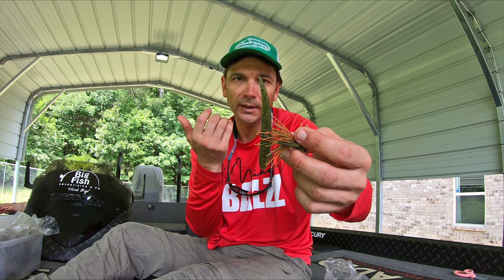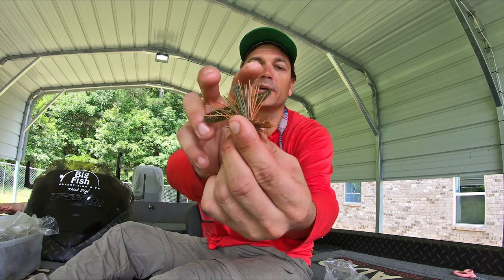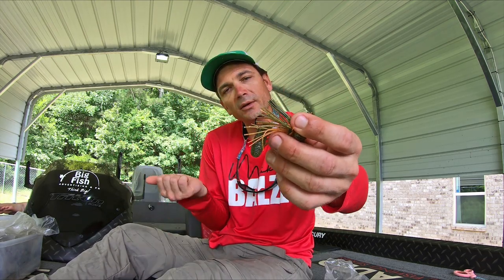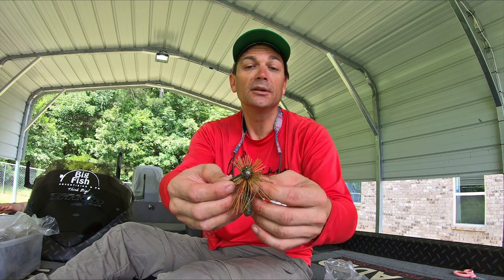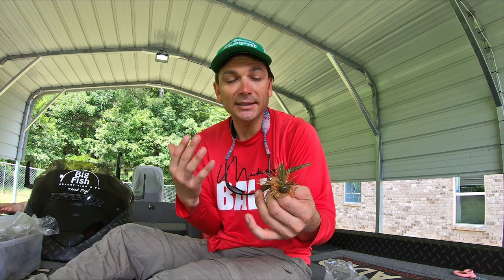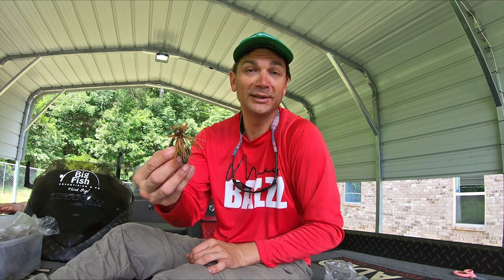I've caught a bunch of fish on the ledges on Guntersville and Pickwick on this — it shows them something different. It slows down your presentation; instead of big flappers creating water displacement, this creates subtle drag — just a pushing kind of water displacement — and it slows down as you drag the bait due to friction of the wacky rig. On pressured lakes they're seeing big bulky worms and giant stuff, but you don't need giant baits to catch big fish. Combining a jig and a wacky rig into something smaller can trigger those bigger fish that have seen everything.